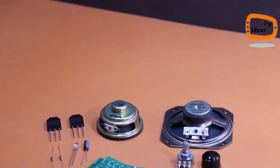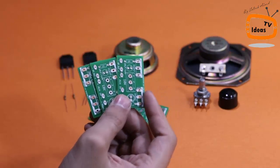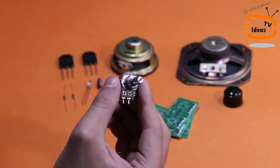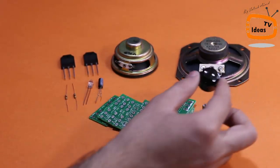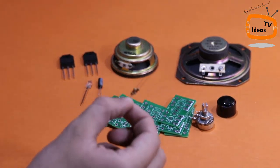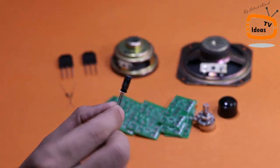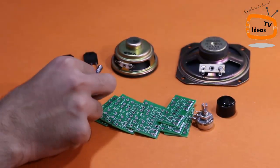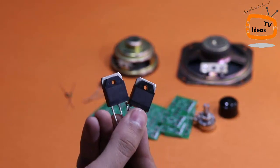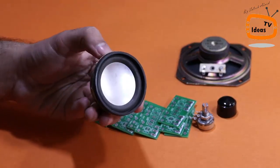These are all the components that we will need to assemble our project: PCB boards, a 10K potentiometer, knob cap for potentiometer, 21K resistance, LED and 10uF capacitors, 2D1047 transistors, and 325 ohm speakers.